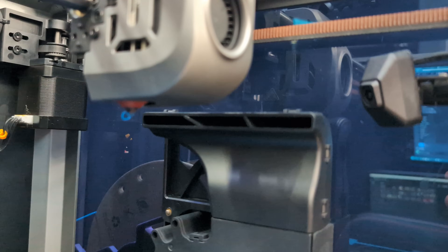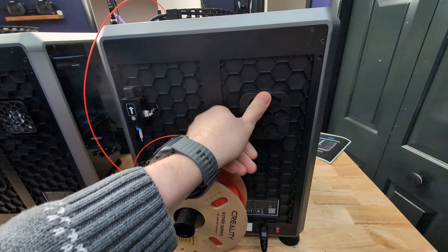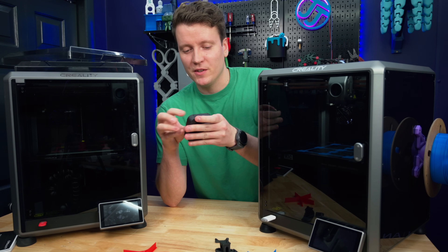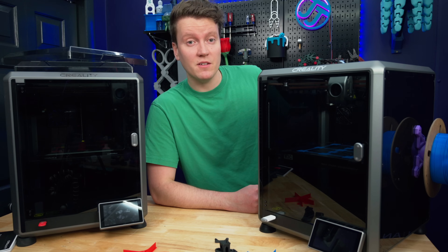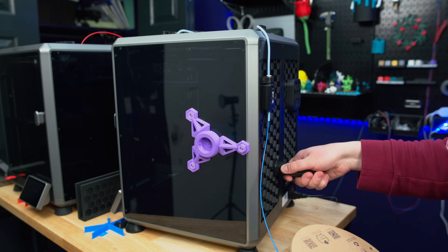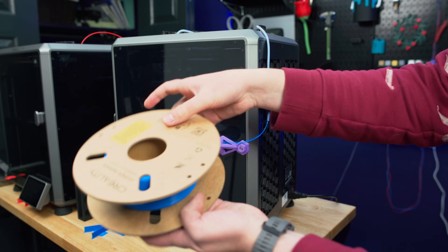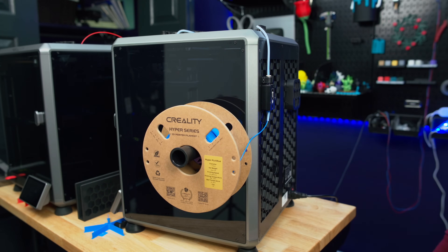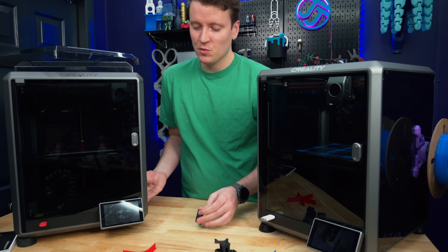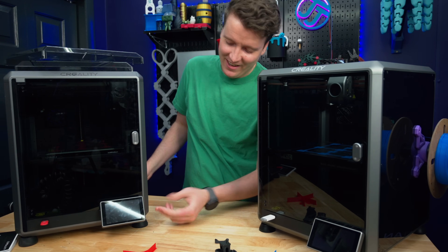The K1C comes pre-installed with a camera, whereas on the K1 it's an optional upgrade. The K1C also comes with a built-in air filter on the back, and they even give you the print file so you can print it out and add activated carbon filters to the K1 as well. The side-mounted spool holder is really nice — it comes in two printable models for side or back mounting and is easy to swap. The feet come glued in place, so they're not going to pop off, whereas on the original K1 it was really easy to accidentally lose one and have your printer wobbling.